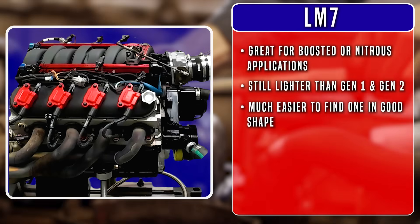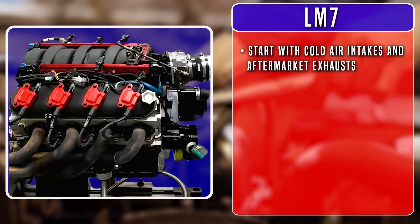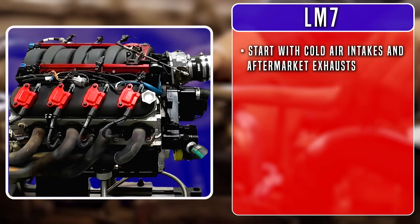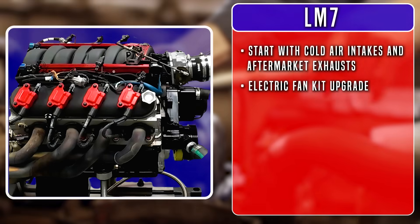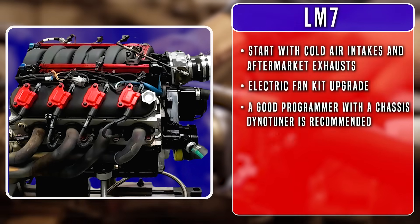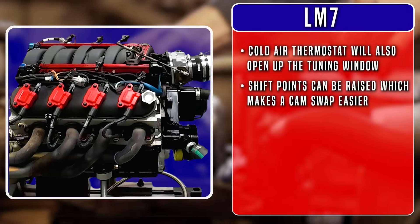It's much easier to find one in good shape, and the heads actually flow similarly to LS6 heads. Before we get too crazy with the potential, let's look at our basic bolt-on options to start. Like many builds, people often start with cold air intakes and aftermarket exhaust systems. The LM7 also comes with a mechanical fan that saps horsepower, so an electric fan kit is an excellent upgrade. We also recommend a good programmer with an equally good chassis dyno tuner to help dial in everything just right. A colder thermostat will also open up the tuning window, and shift points can be raised, which makes it easier to tune for a bigger cam and injectors later on.